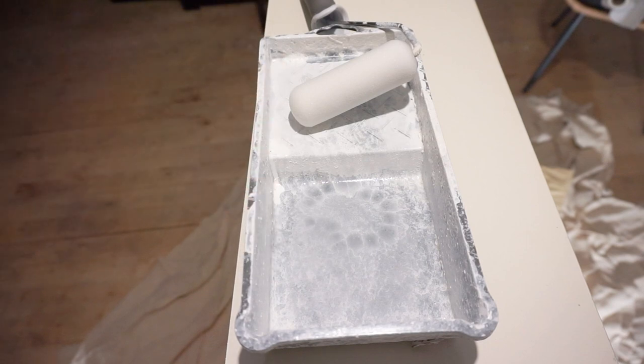Now it's time to paint on the black. I'm literally just going to pour it in here and get it on. I'm probably going to need two or three coats of the black, so the sooner I get started the better.